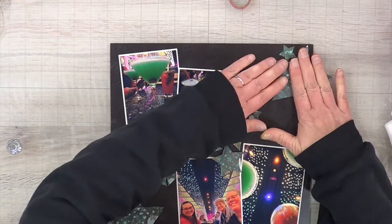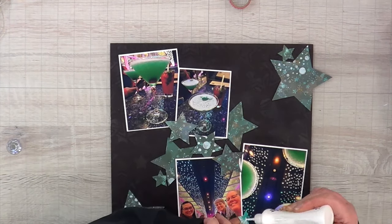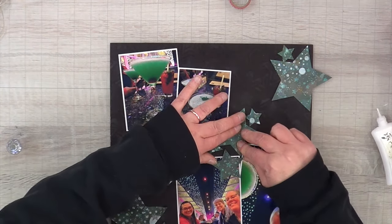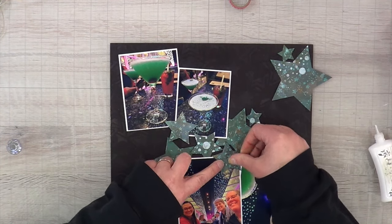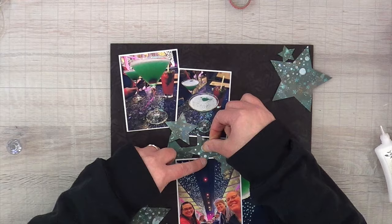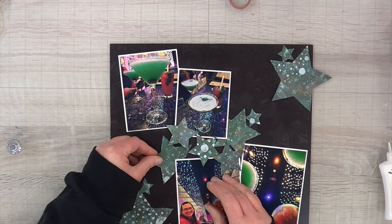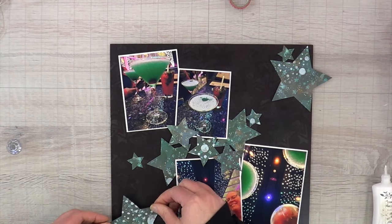I really like how it looks, so I'm going to glue everything in place. The thing about this project is it's very shiny — the Paper Rose paper is shiny, the mixed media is shiny, and my photos are shiny — so taking a picture of this project was quite difficult because it wanted to reflect everything. When I try to filter my photos it actually gets worse, so I don't even bother with filters. It goes a lot faster when I don't.